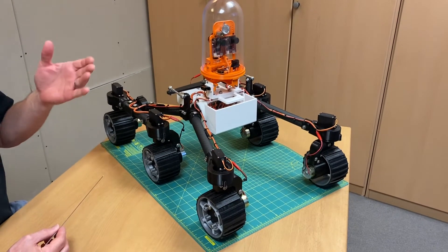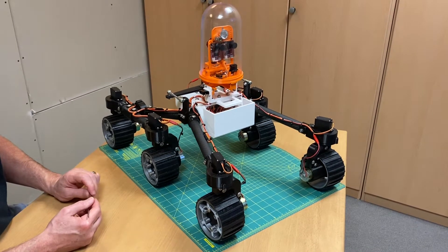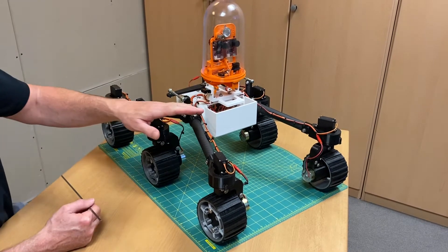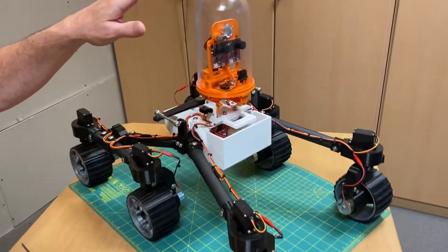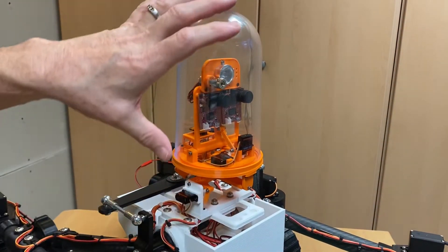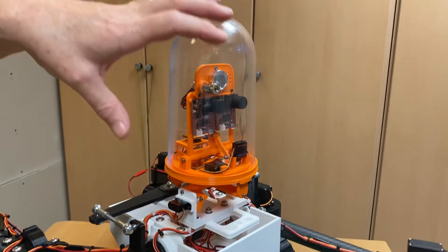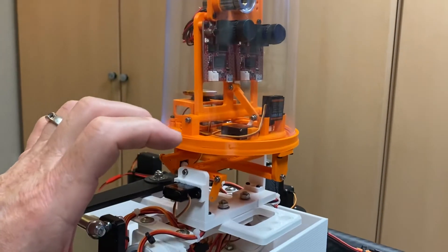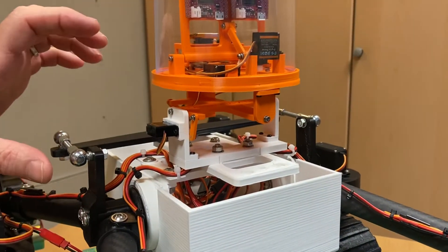Here's an update on my series for this robotics project that has been inspired by the Mars rover. A lot has transpired since my last video update, and what we've managed to accomplish is everything from the neck up, so to speak. Two major things have been developed: the head assembly, which includes machine vision along with some sensors and other devices, and then the neck assembly, which is a two degree of freedom stabilized platform.